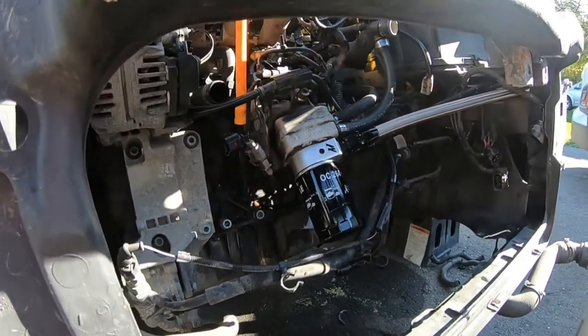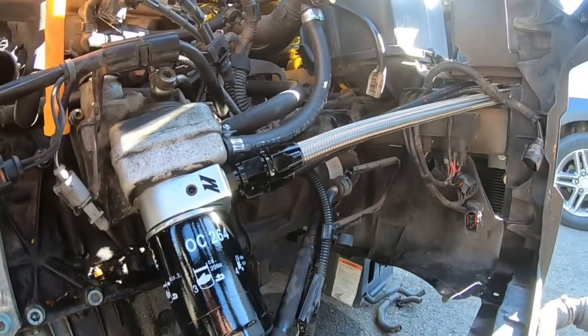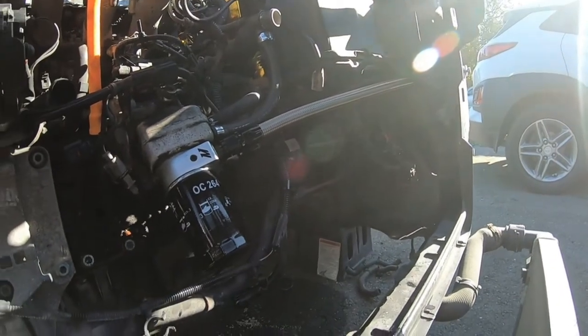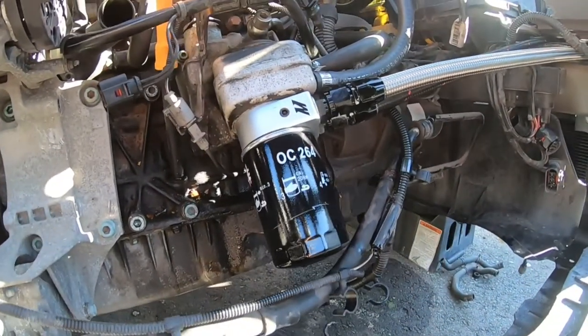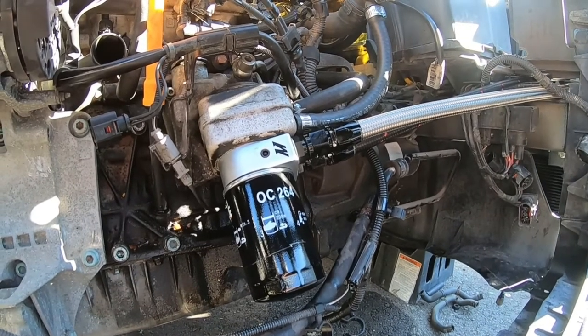Get yourself a set of AN wrenches if you're doing AN fittings — it helps so much. Alright guys — everything's all filled up now. The lines are on there, the cooler is primed, and the oil filter is filled too. I'm looking forward to it. I'm going to end the video here — I'll do the wiring another day as I just don't have the time right now, but I'll definitely do a video on that.